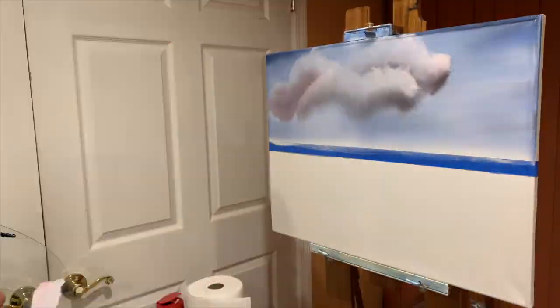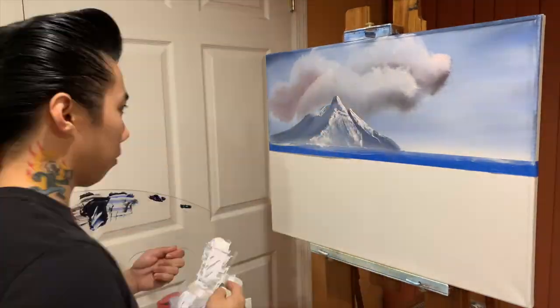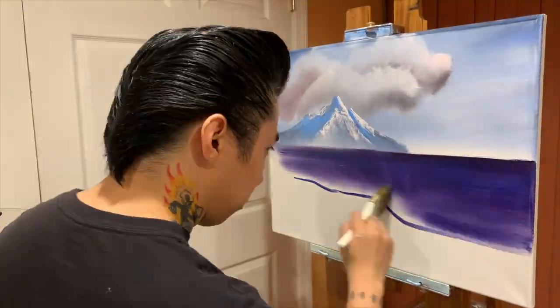Now normally I would just list the colors on the screen, but I'd much rather you guys just visit the Bob Ross channel on YouTube. You can obviously learn so much more from watching him than me. There never will be another like Bob Ross or Bill Alexander.